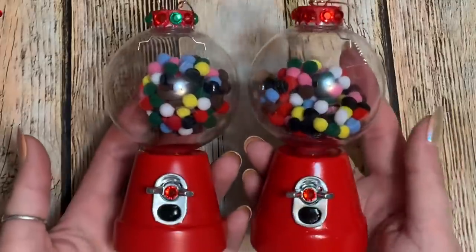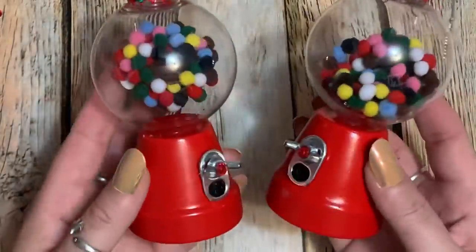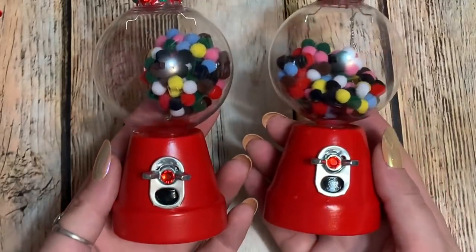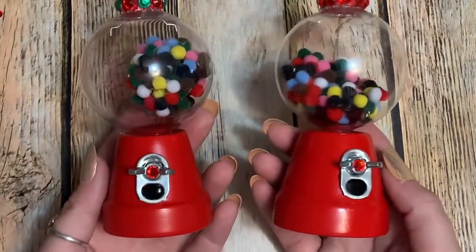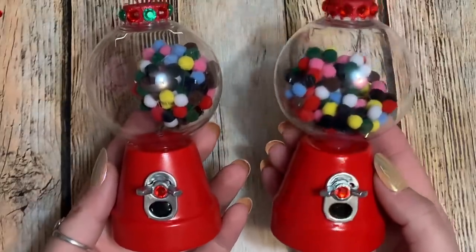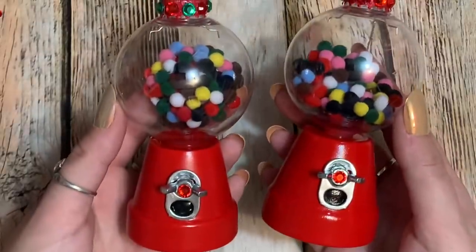Hey y'all, welcome back! In this video I'm going to show you how to make these absolutely adorable little gumball Christmas ornaments. You've probably seen these all over social media and Pinterest, but here's my take on them. Stay tuned and I'll show you how to make them — let's get started.